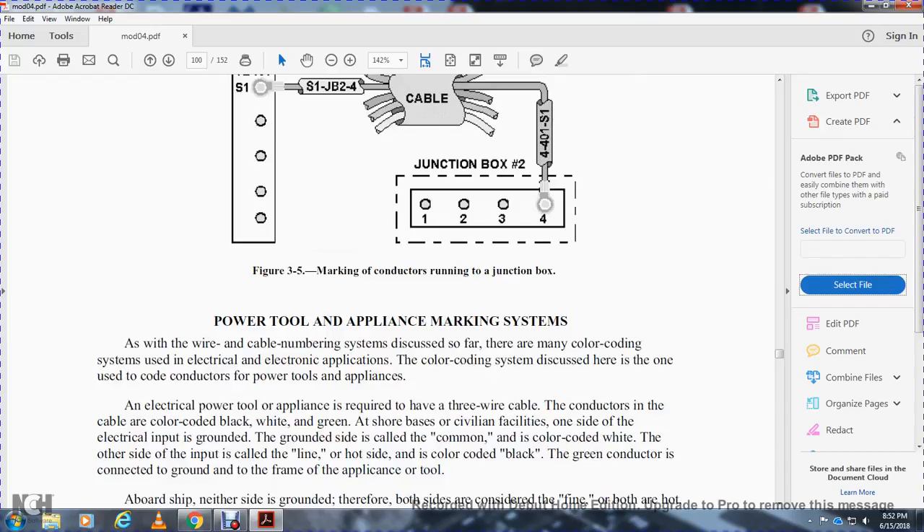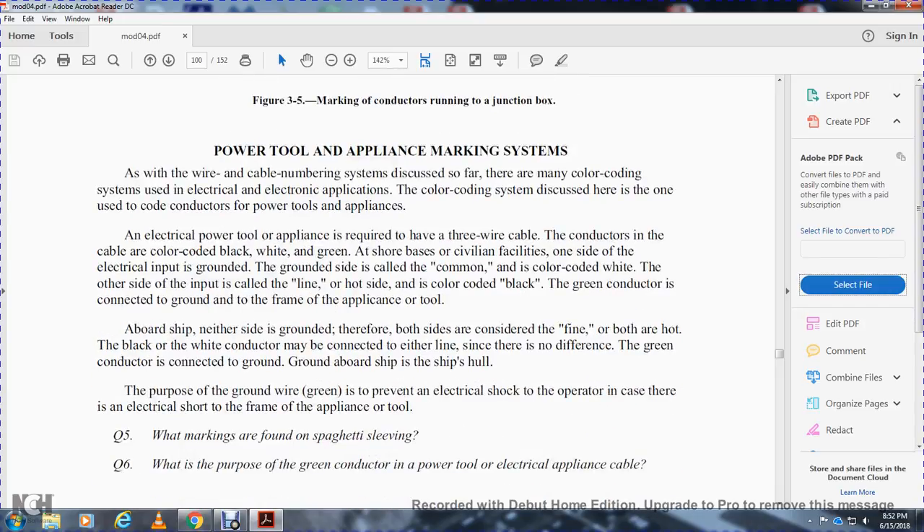Power tool and appliance marking systems: as with cable and wire numbering systems, there are many color coding systems for electrical and electronic applications. The color coding system discussed here applies to power tools and appliances. An electrical power tool or appliance is required to have a three-wire cable; conductors in the cable are color coded black, white, and green. In civilian facilities, one side of the electrical equipment is grounded — that ground side is called the common and is colored white. The other input is called the line or hot side and is colored black.